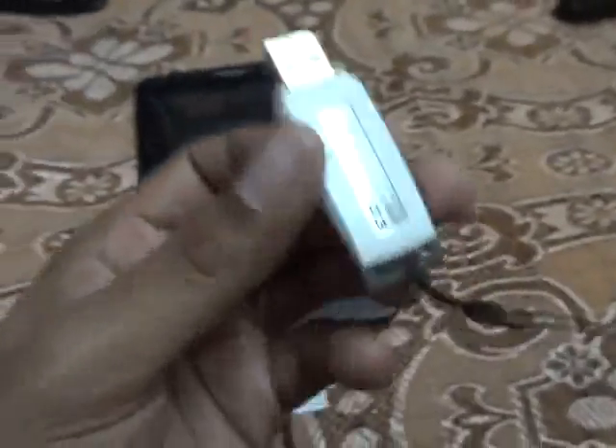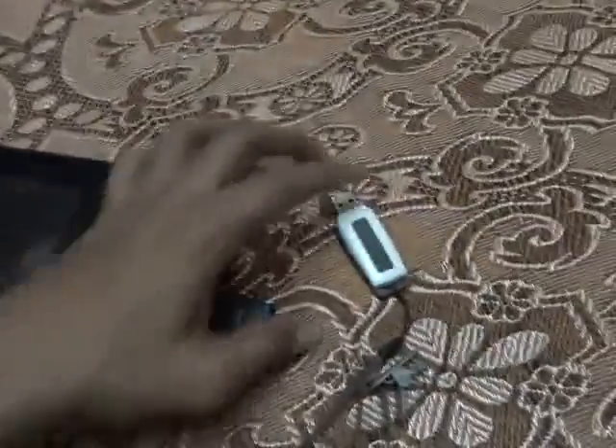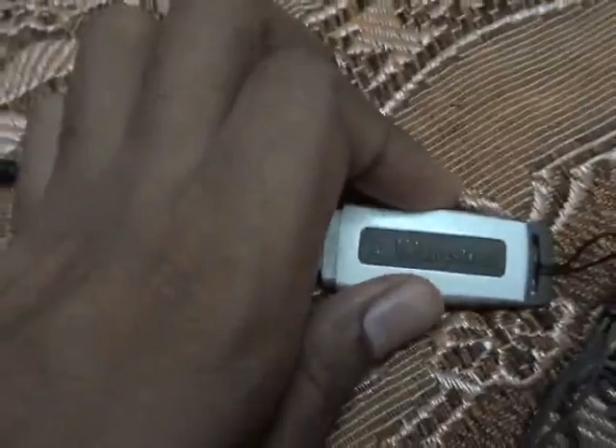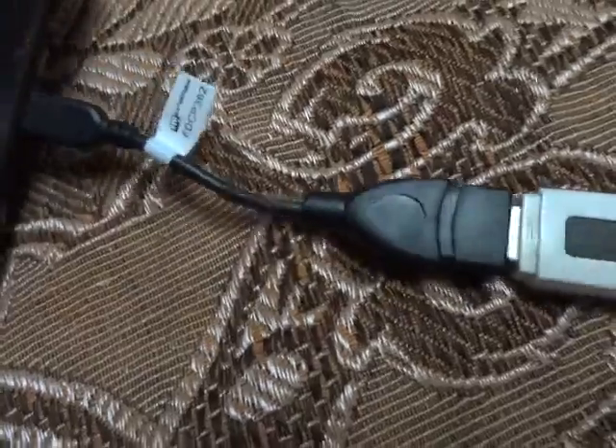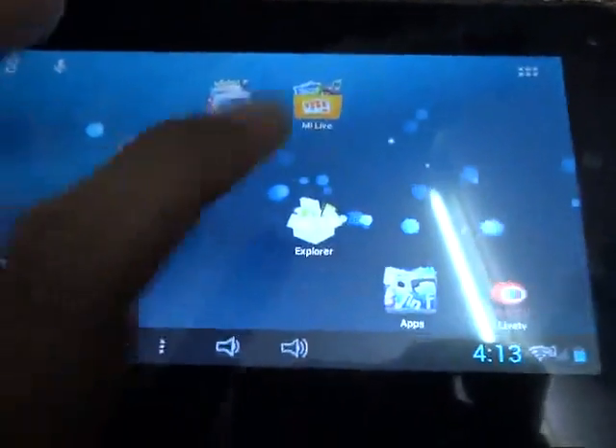Now it is connected. Let's first move on to this normal pen drive — it is a 4GB pen drive and it has some folders with videos and photos. Now connecting it — as the light blinks on it, we will know that it is working.